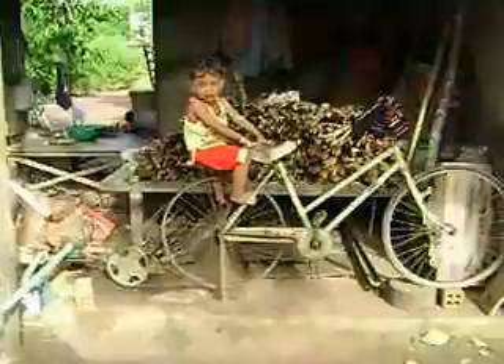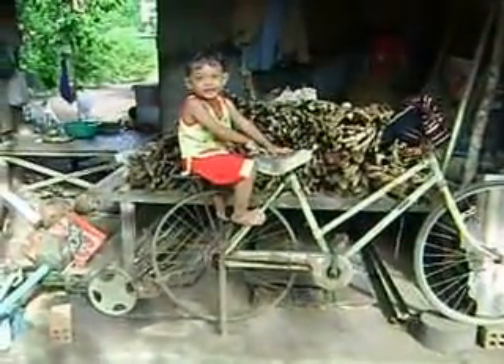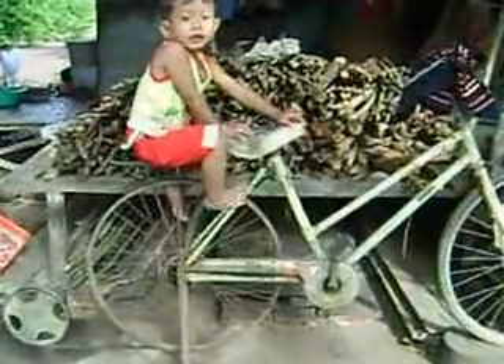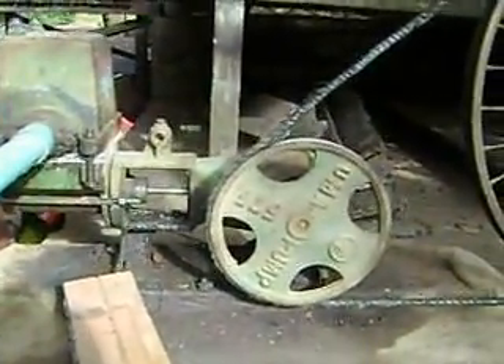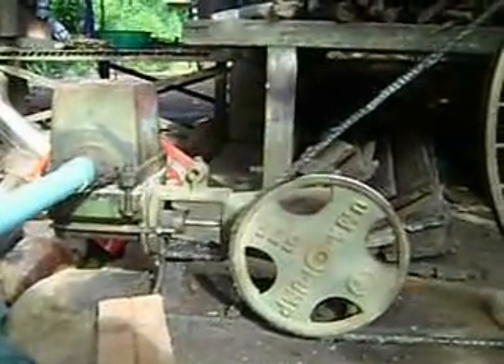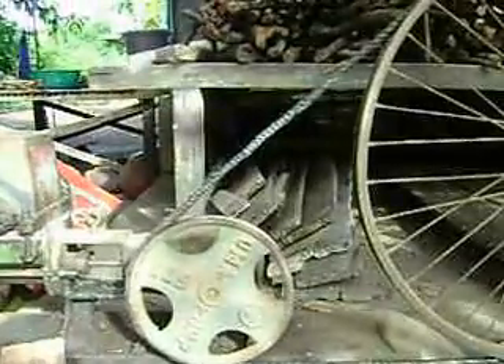I would like to introduce the manual pump, which uses only an old bicycle that I collected near my house, and then connects it with the motor pump, which is run by an electrical motor.